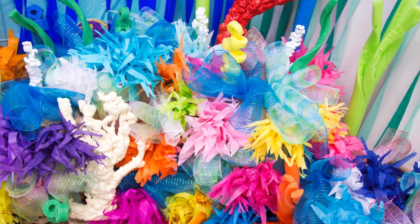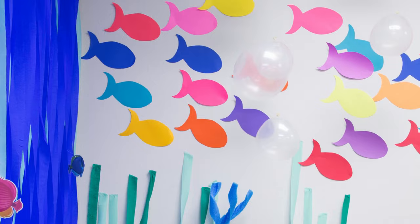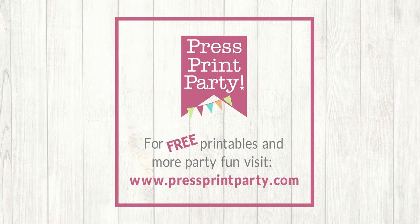Look how gorgeous this coral reef turned out! If you also like the fish cutouts on the wall, you'll find the free template on my blog. If you enjoyed my video, please subscribe to my channel and visit my website for party printables, party tips, and tons of freebies. See you there!